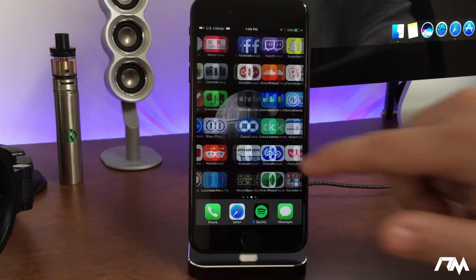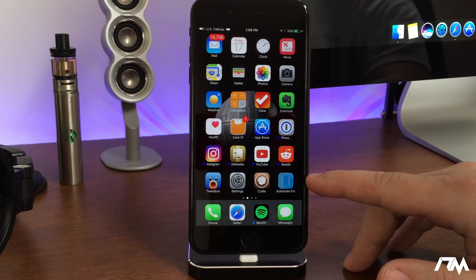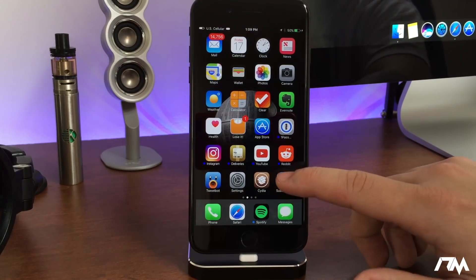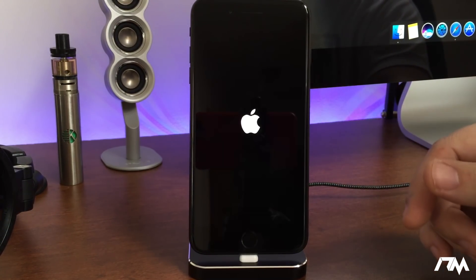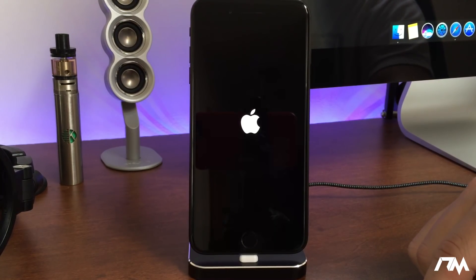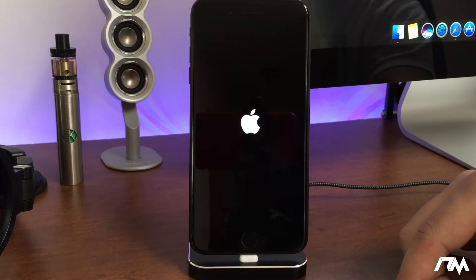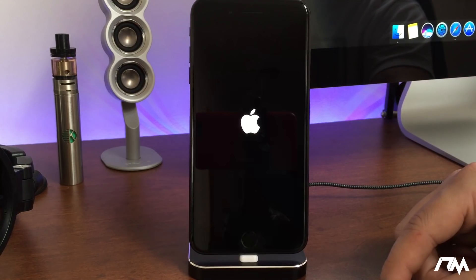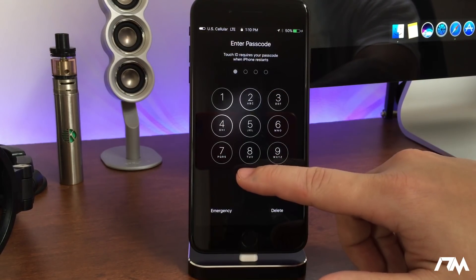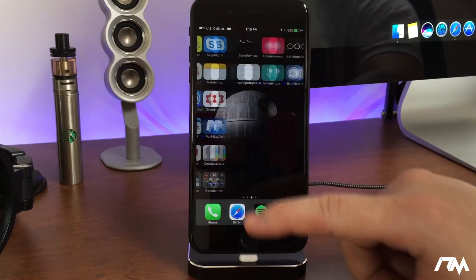I'm hoping it doesn't work on the first try so I can show you what I do to get it to work. It did crash — it did not work the first try. So as you can see, it crashed and the device is not going to go into the jailbreak state yet. I'll have to try again. I don't want to put any cuts in this video because I want you guys to see what I do to basically get this to work.